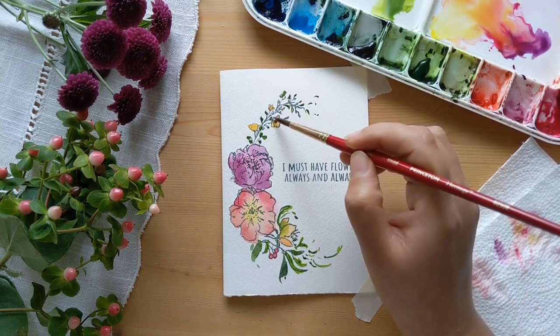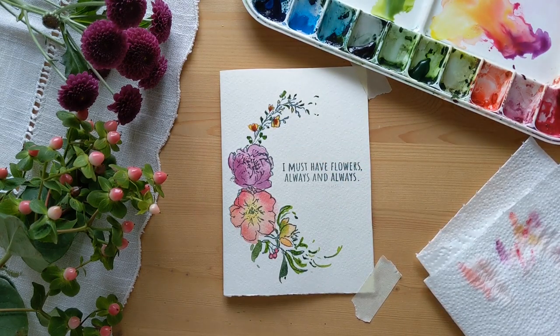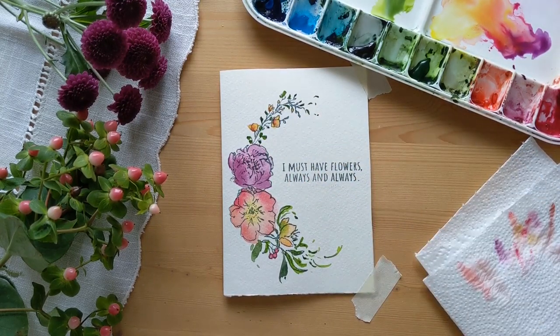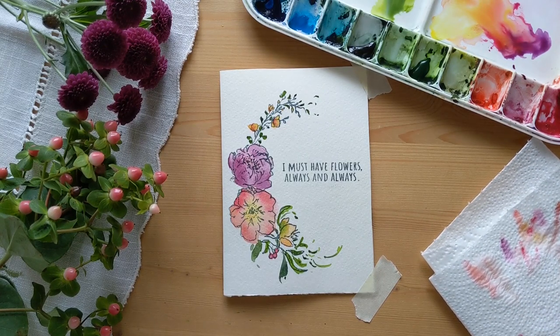Let me add little red highlights on these yellow flowers — they were looking a little bland. Let me blend it in a bit so that it's not too dominant. And that's it, we're done!